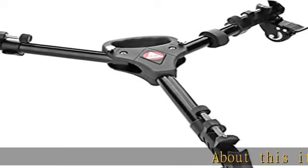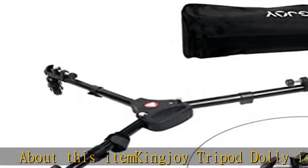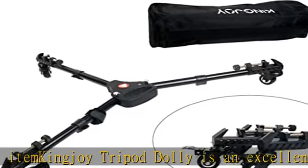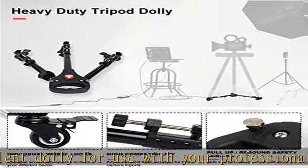The King Joy Tripod Dolly is an excellent dolly for use with your professional camera and video tripods, light stands, and background stands. It features metal ball bearing casters with two rubber wheels and step function locking.